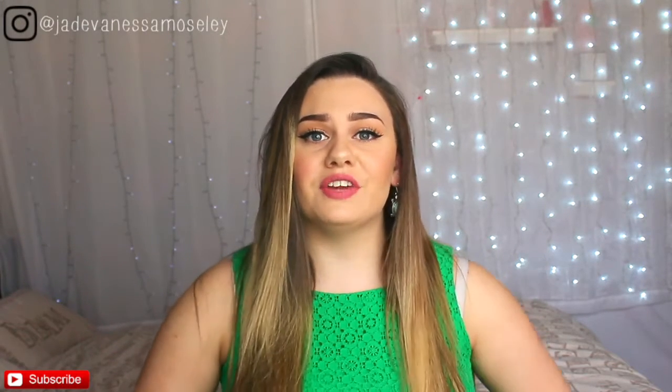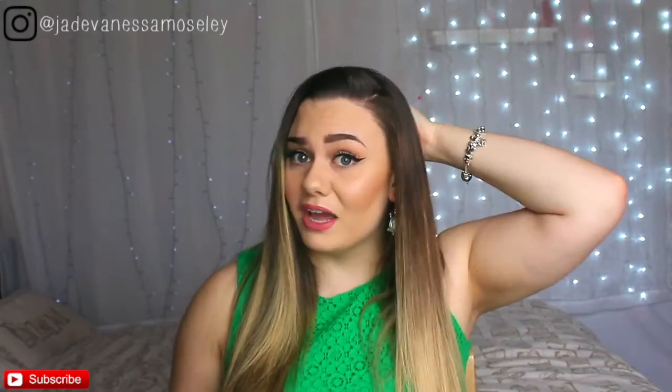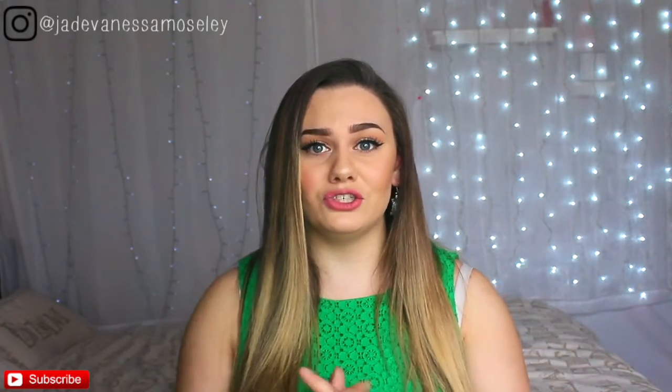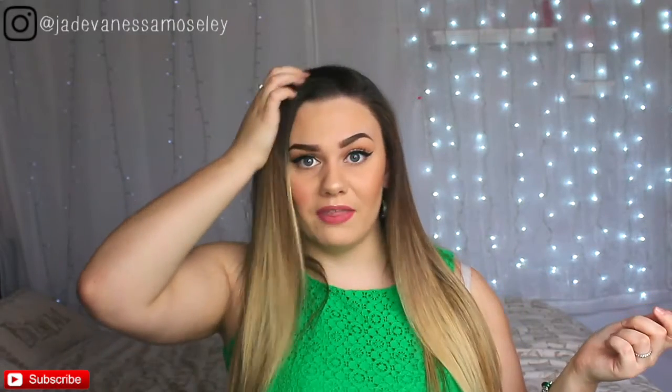Hi guys, welcome back to my channel and welcome back to another tutorial. Recently I had people requesting on my Instagram page for me to do a lot more hair tutorials. So today I thought I would pick a really simple one. I know the majority of people know how to straighten their hair, but the majority of them don't. My friends always ask me how I get my hair so poker straight, how I section it, and how I get the straighteners at the back of my hair. Today I'm here to give you some tips and tricks and to show you how I simply straighten my hair and how I get it so sleek with a little bit of volume at the top.